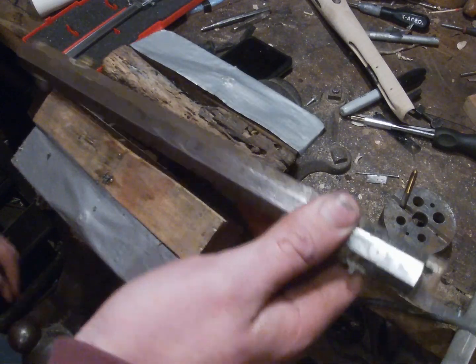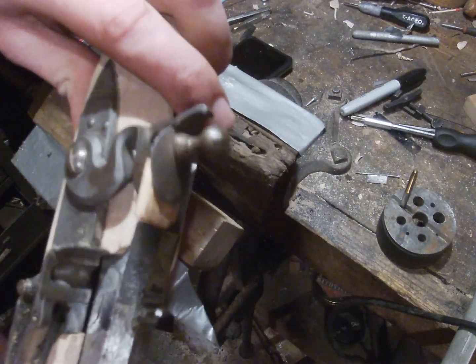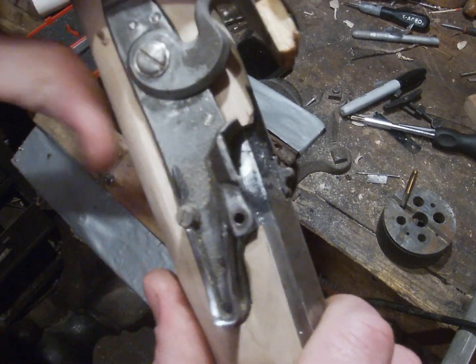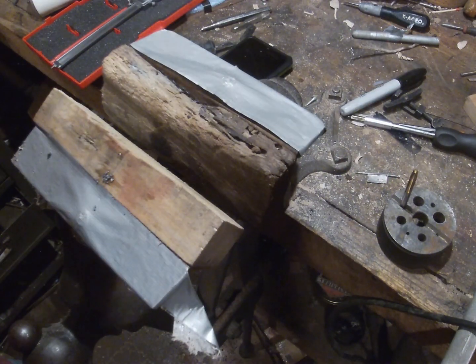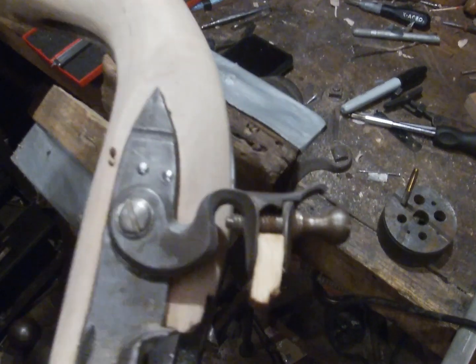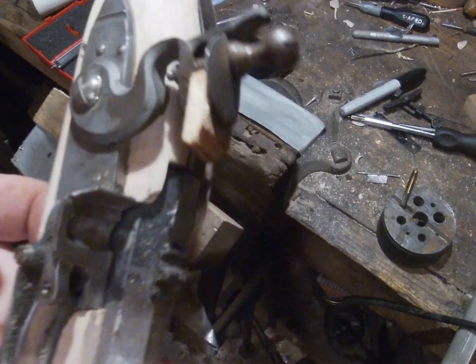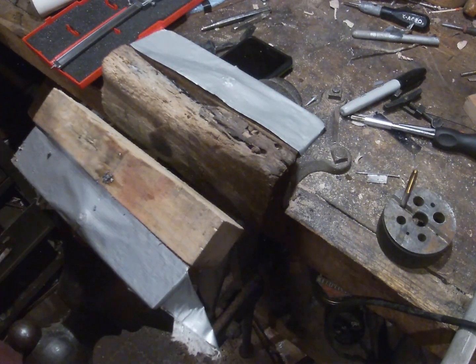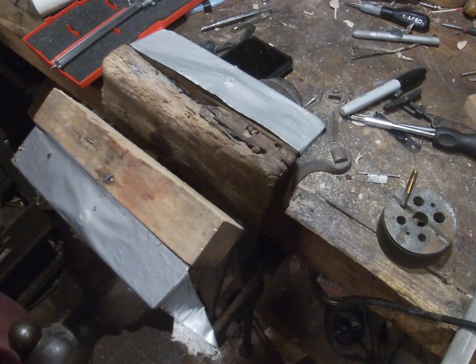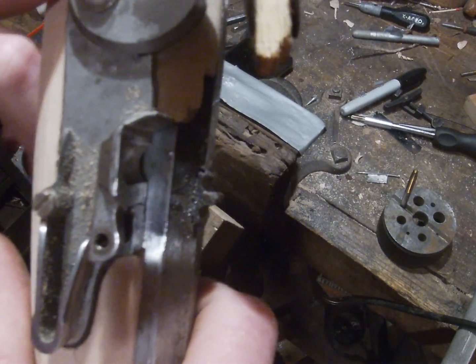Now you can put your lock in and put your barrel back in your stock, then you can check your work. As you can see, I now have a touch hole right at the top of my pan, right where I want it. Depending on whether you're planning on using only 2F powder or something, you might want to drill that hole out a little bit — that's not a big deal. I think I'm going to try it with a standard size and see how it works; if I need to drill it out later you can always come back and do that. Hope you enjoyed the video, make sure you like and subscribe, and have a good day.